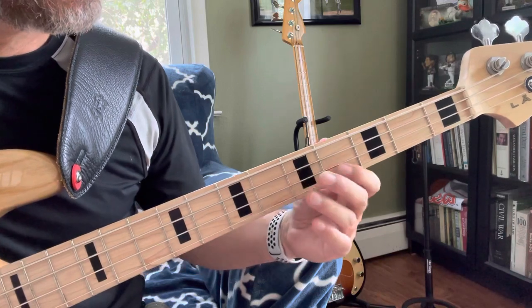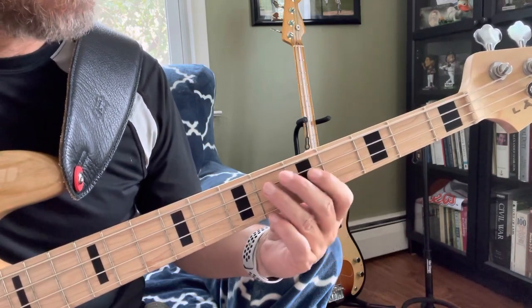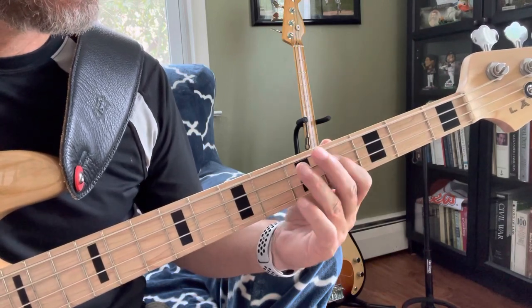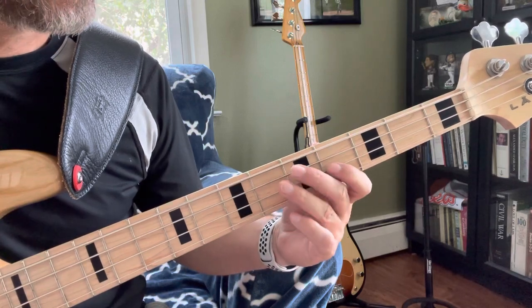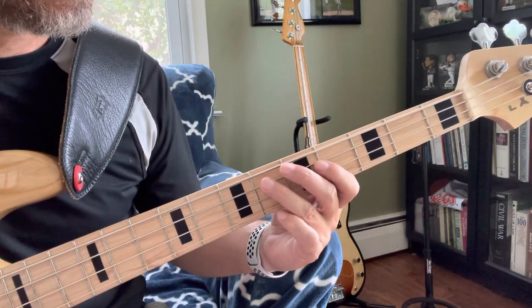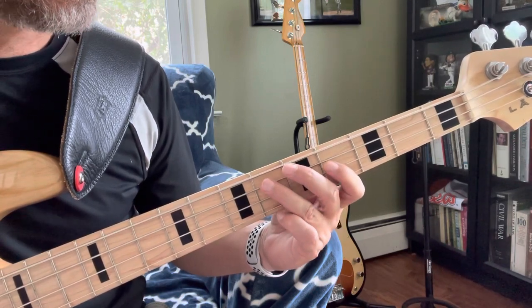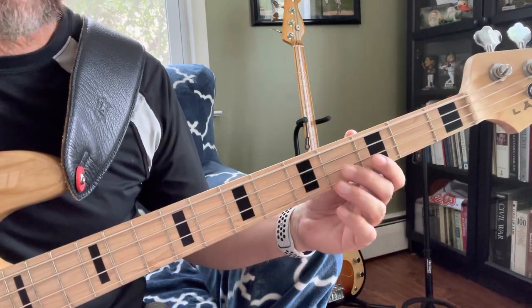The second line starts on Gb, Eb, Db, Eb, Db, Eb. Then back to the first line.